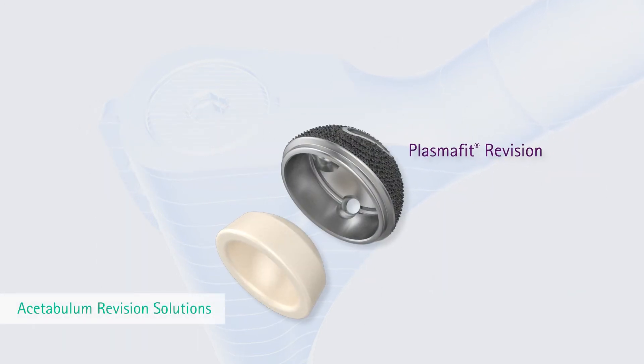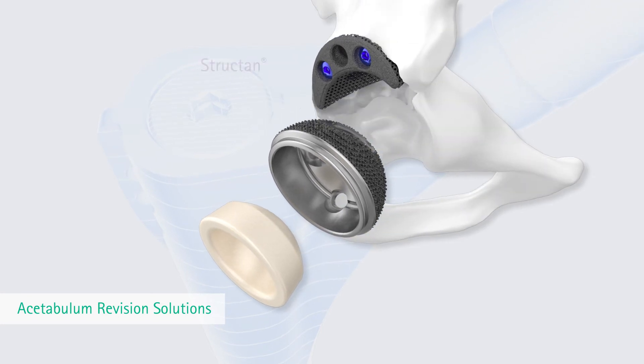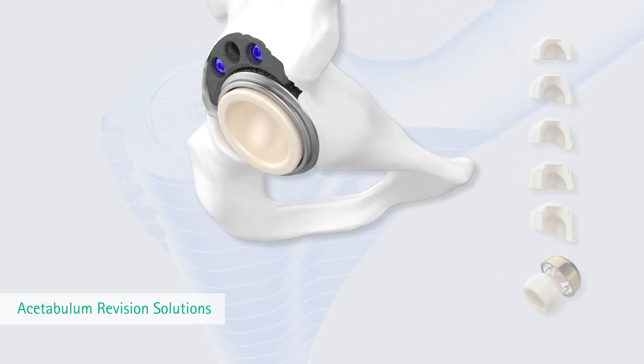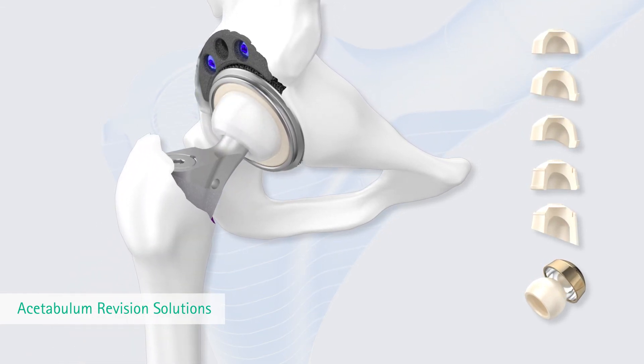Esculap also offers a revision solution for the acetabulum. The PlasmaFit revision cup has joined the PlasmaFit family and continues the system concept. Various Vitaline options are available, including special revision liners.